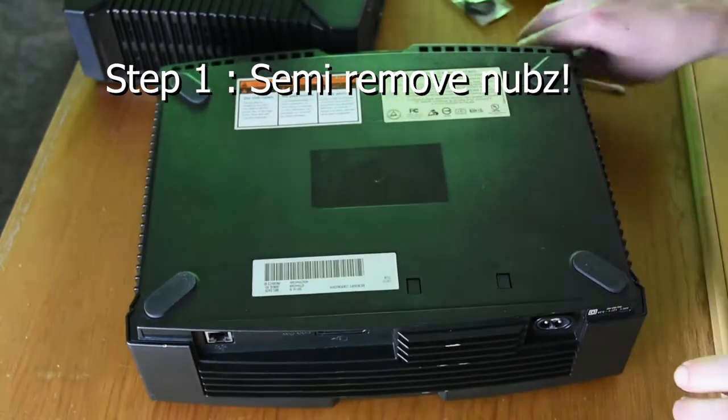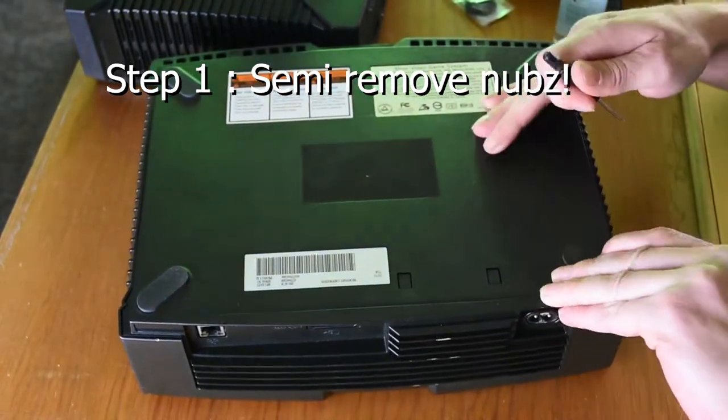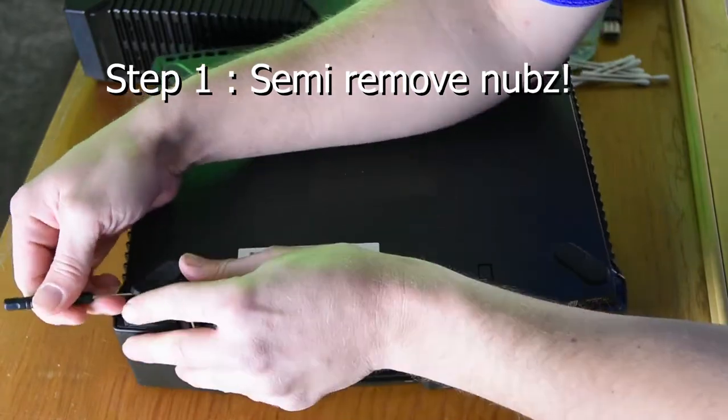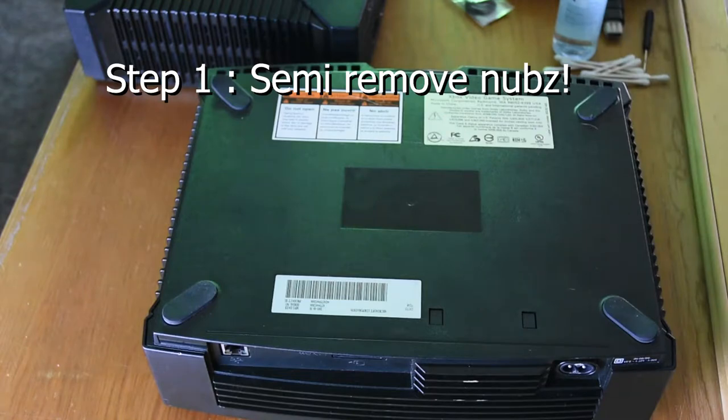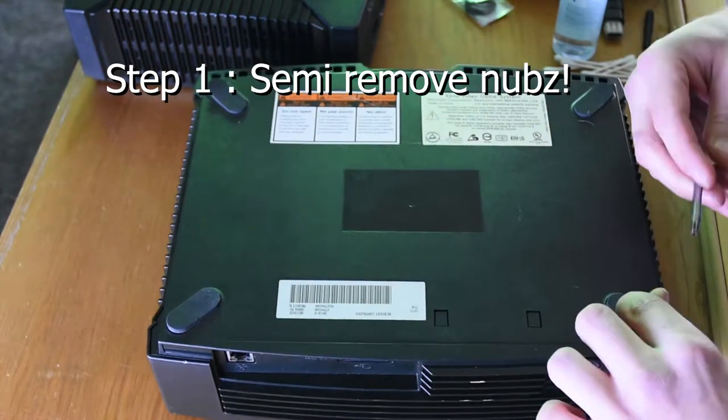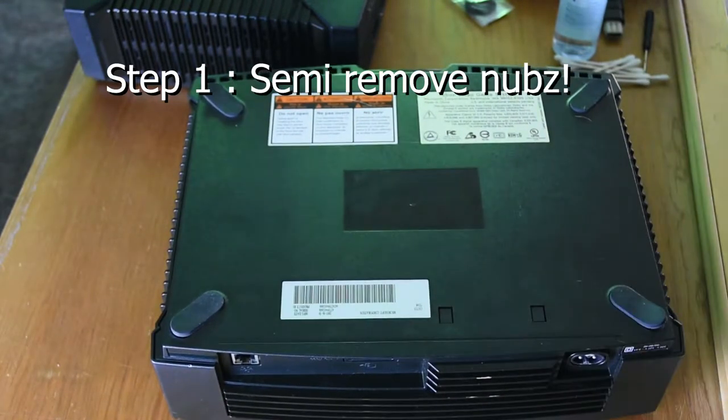This is going to help you out through this. I tried to prop the little nubs with my fingertips but it did not work. I have a little tiny Phillips screwdriver but anything hard and little and flat will work great for this. Just prop the nubs.